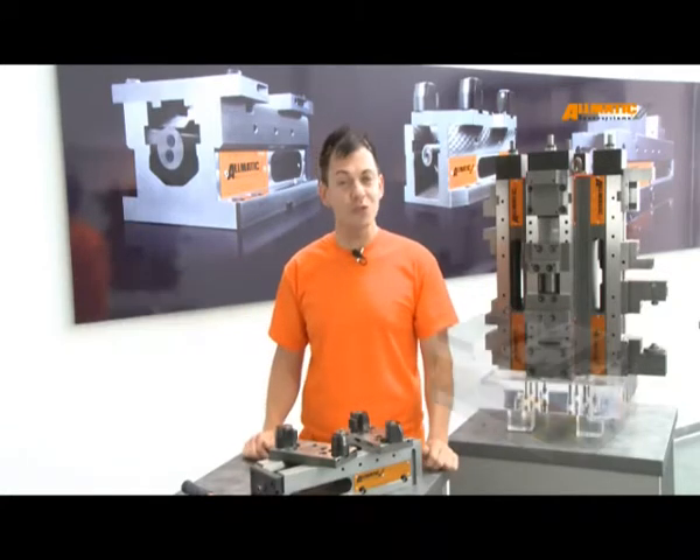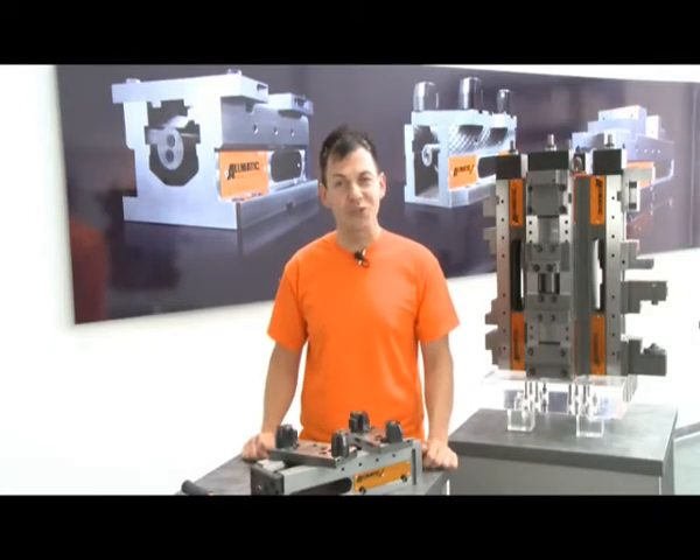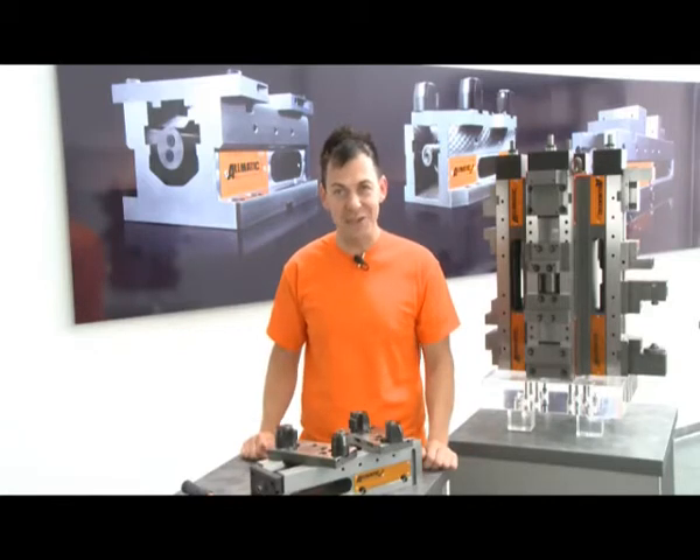Visit our website www.almatic.de and convince yourself of our grip technology. Thank you for your attention and we wish you much fun when clamping.